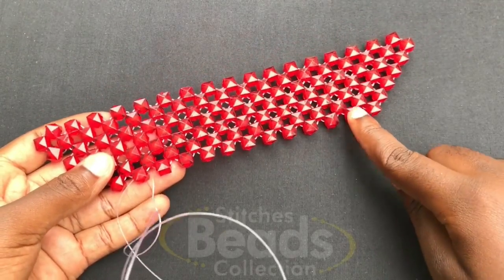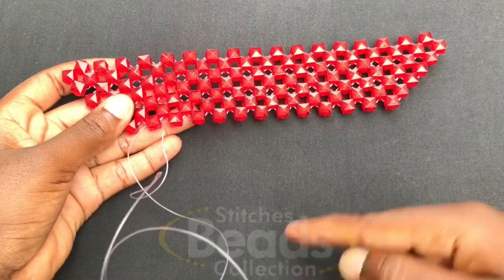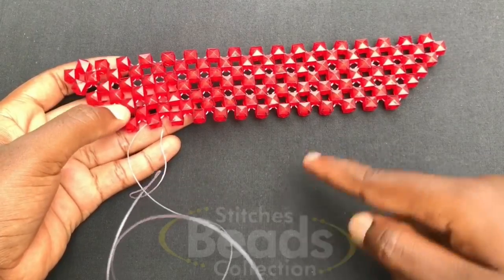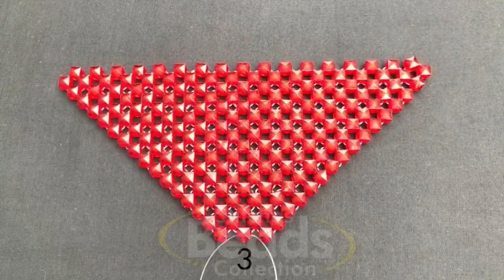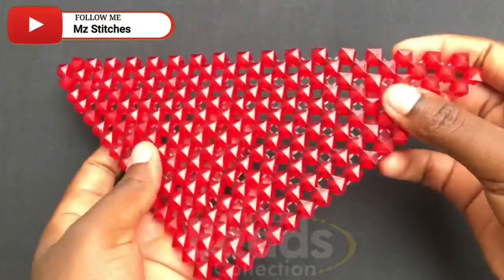You are going to continue weaving with the same method, leaving one bead at the ends of each side. Skip the last bead from each end and start weaving from the last-but-one bead, so you get a vein shape. This is what you should get after you are done — you should get a triangle shape.